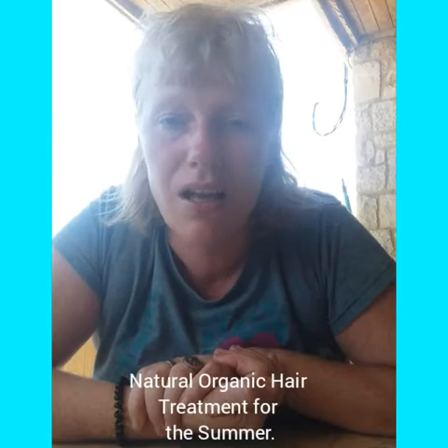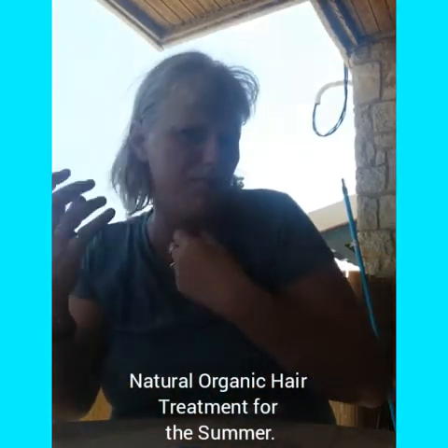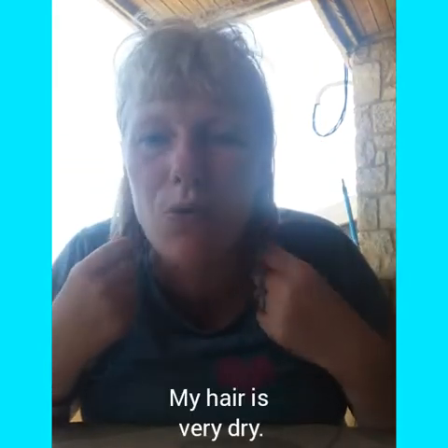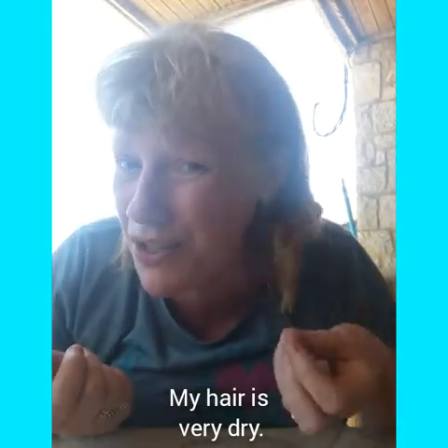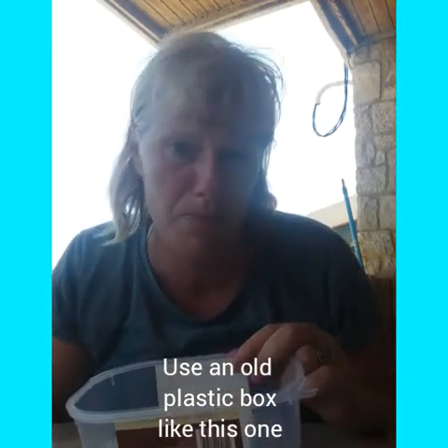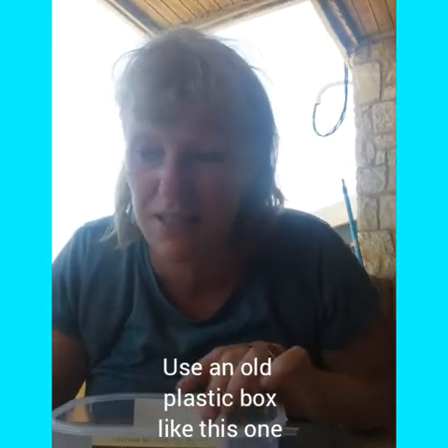Hello! I thought I'd show you how to make a natural organic recipe for nourishing and moisturizing your hair. My hair looks a little wet — I've been in the sea and it's drying. The salt in the water makes hair very dry, and I'm sure a lot of you children get drier hair after salt water too. Make sure you use an ice cream box, so you don't ruin your mum's dishes — a plastic ice cream container is best.